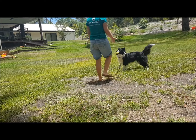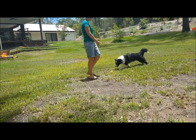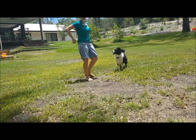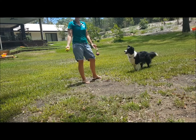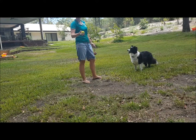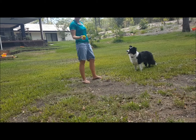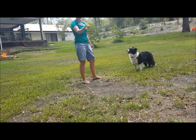I pretended to throw it and she took off, so then I practiced my recall command — 'come.' If you've got a dog that takes off after the ball even though you haven't thrown it yet, that's a perfect opportunity to practice your recall. When she came back to me, I rewarded her with the idea of the ball.